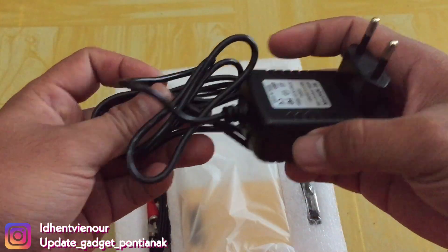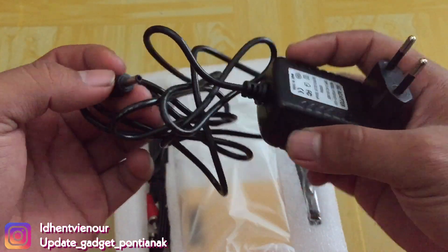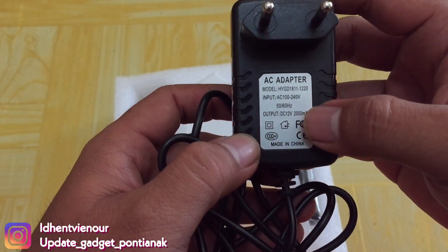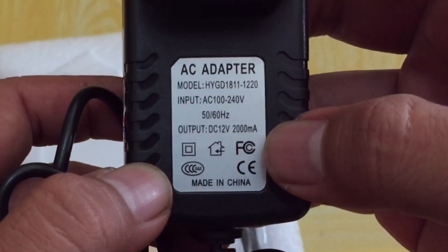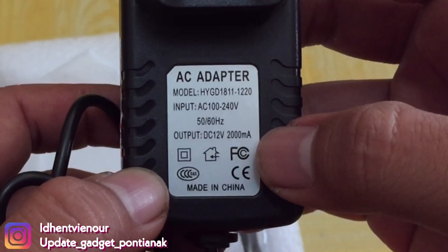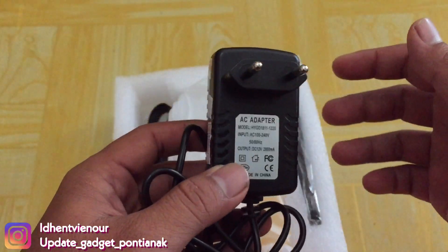Chargernya seperti ini guys. Seperti laptop mini ya kayaknya. Di sini keterangannya yaitu 2.000 mAh dengan input-nya 240 V. Lumayan untuk chargernya.